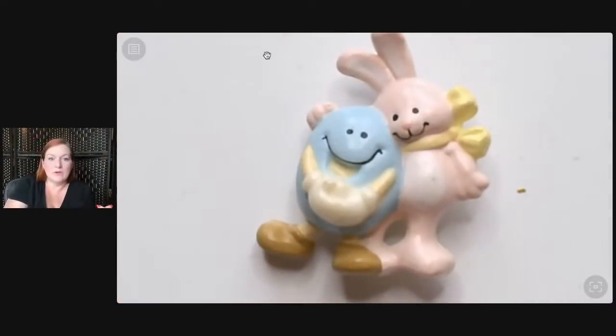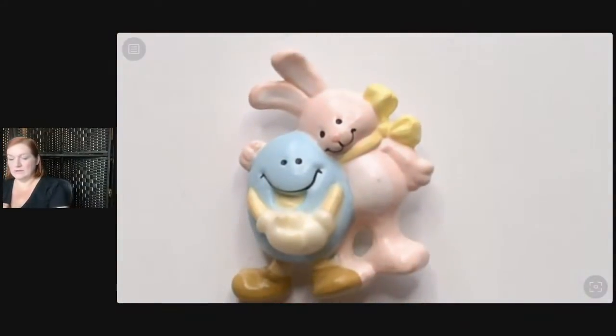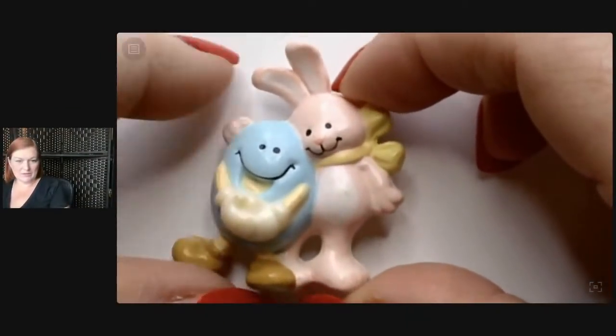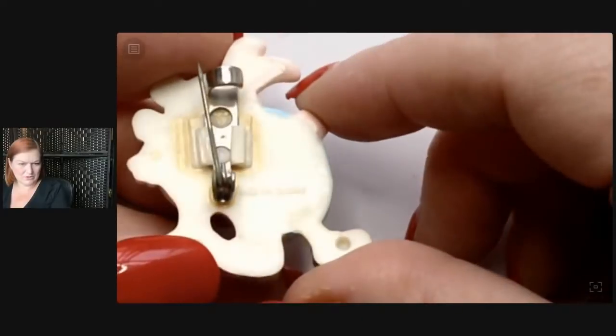Look — zooming in! That's better, right? Now we're really up close and personal. Then we've got this little bunny rabbit and egg. They could probably use a little wipe down, but maybe this would be something to set aside for a lot of Easter jewelry.